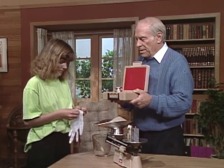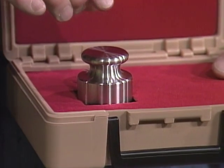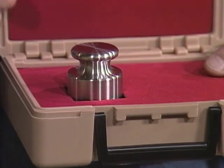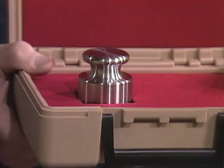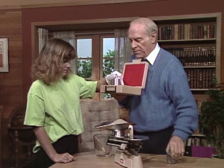See that glove? Take the glove and put it on, because when you touch this weight we want to make sure you don't get any of your body fluids and oils on it — because that would change the weight. That's how precise this is.